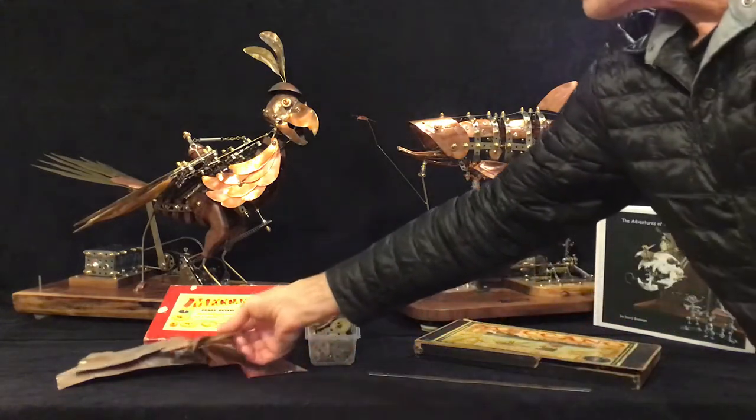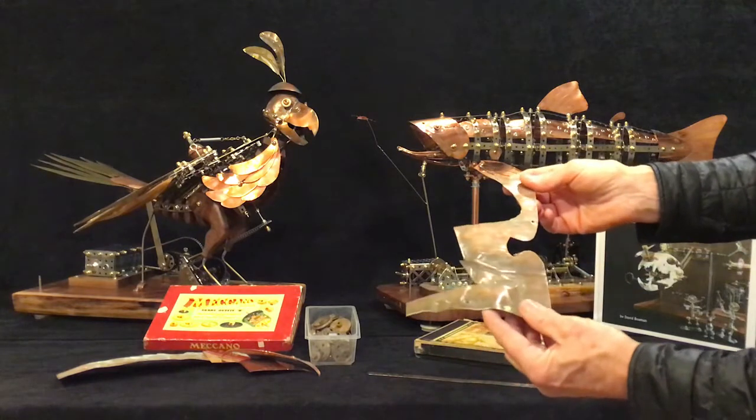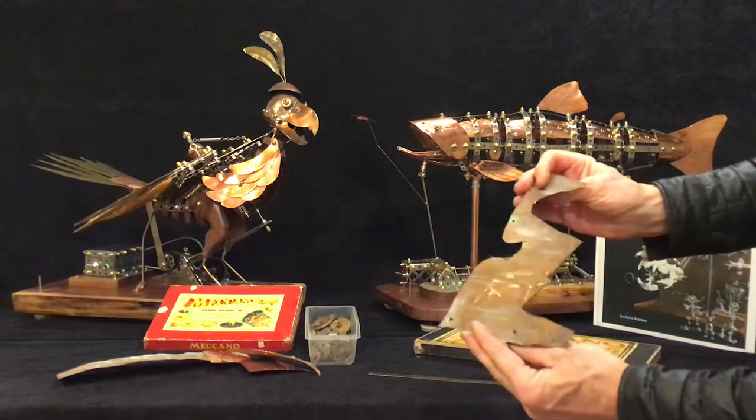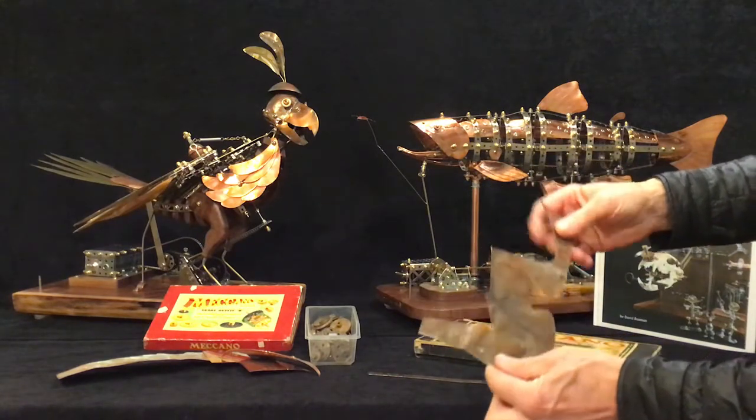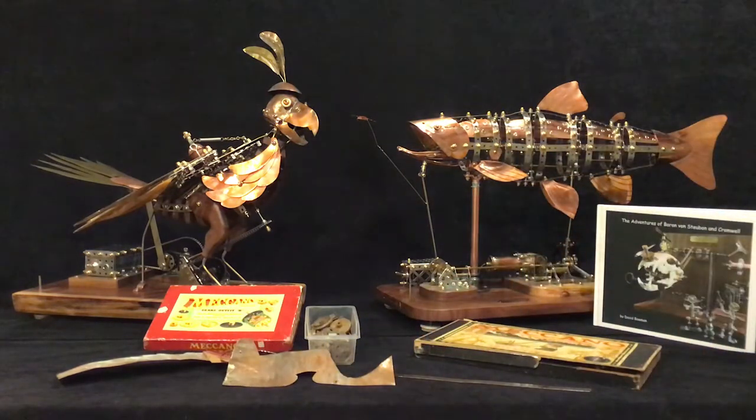I also use copper flashing — leftover copper flashing from roofing jobs. When the old roofs are torn off there's copper flashing, and we use that to make the copper elements in the pieces.